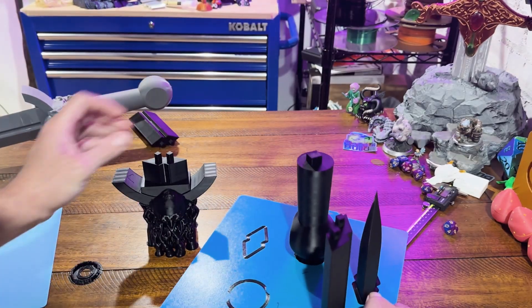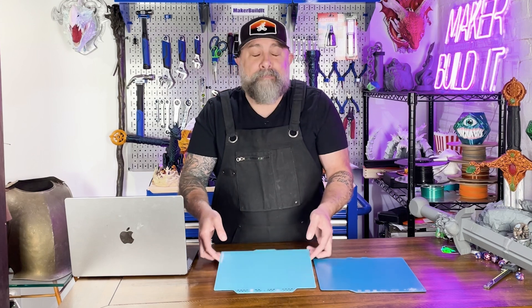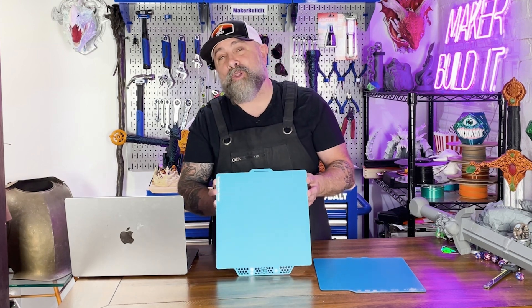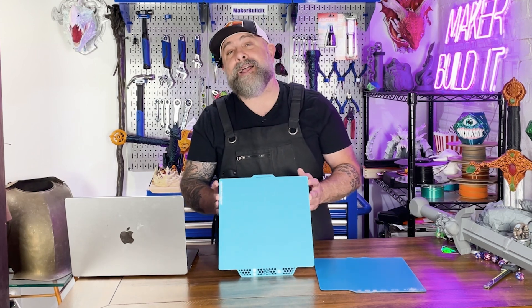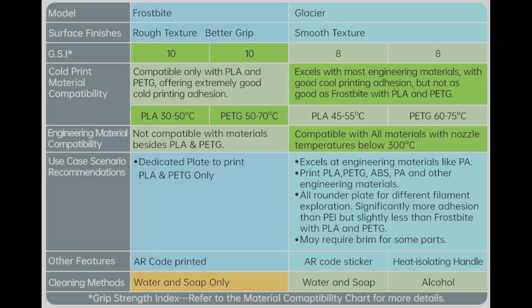Prints also cool faster, speeding up the time for a print to be released from the build plate. If you're going that route, you may want to consider a build plate designed for low temperatures, such as the BQ Cryo Grip build plates. Frostbite is optimized for PLA and PETG, has a rough texture for strong grip, and works great at lower bed temperatures.